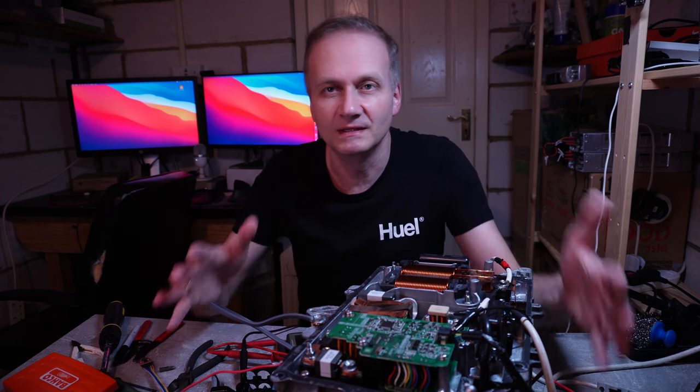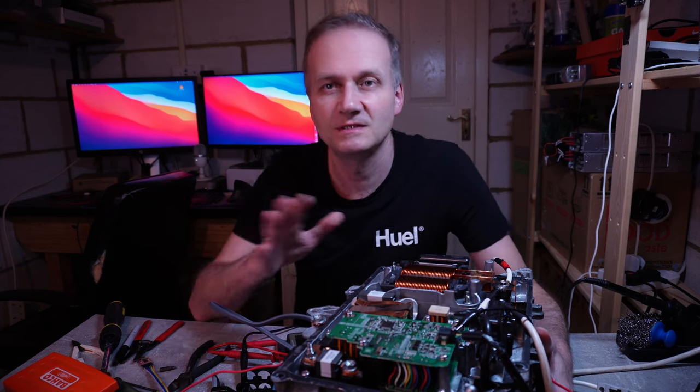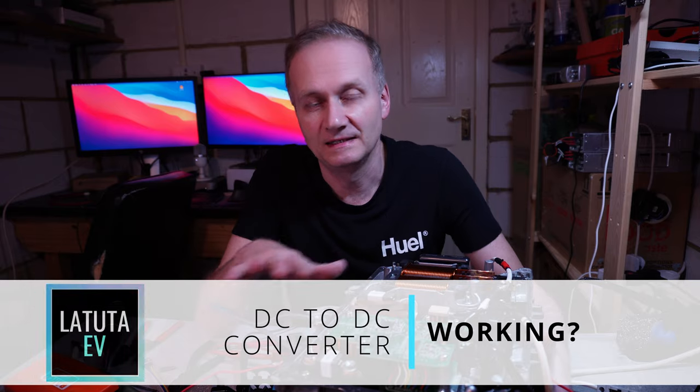Hello and welcome to the channel. In my last few episodes I was working with a DC-to-DC converter and I almost gave up because I thought I would never be able to fix it.